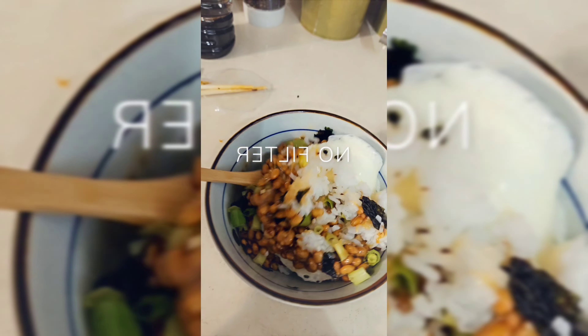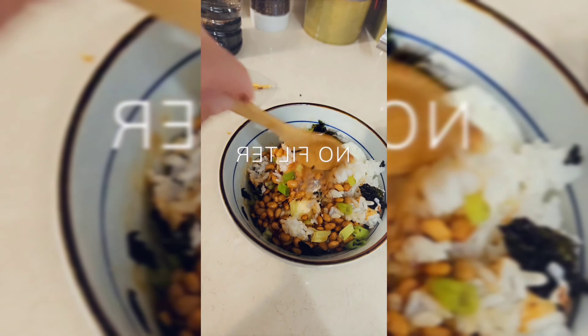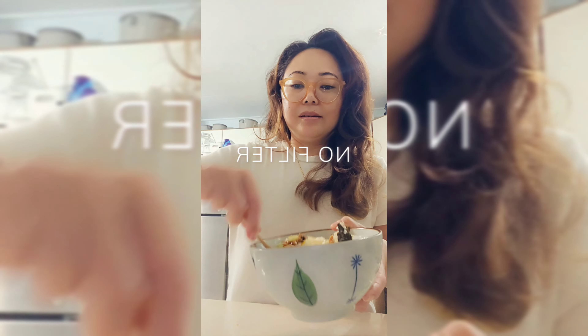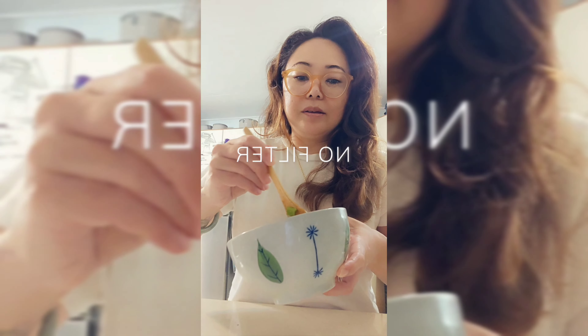Mix it all up — mix, mix, mix, mix — and enjoy. Oh my god. Get a little bit of everything.